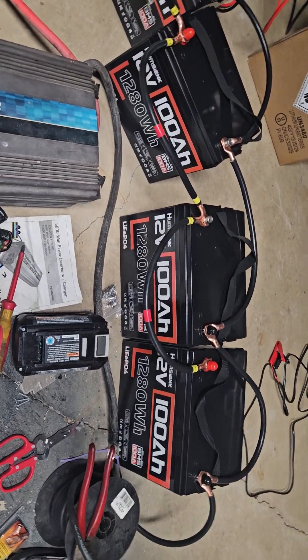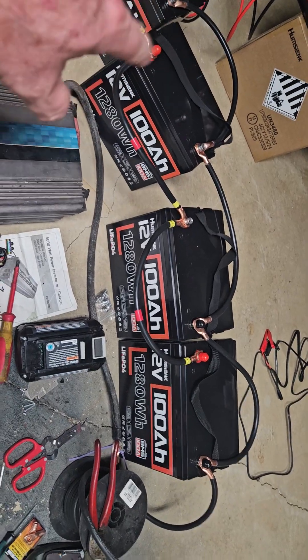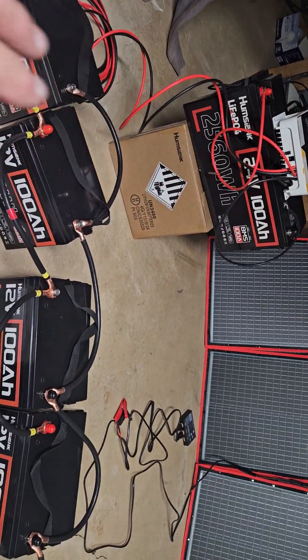Now if you did these in series, the voltages add up: 12, 24, 36, 48 — and you still can't combine that 48V setup with a 24V battery very well, so you've got to keep your voltage configurations consistent.